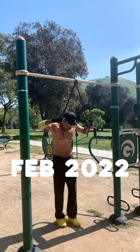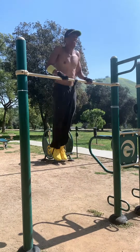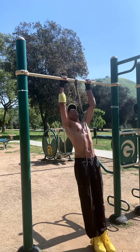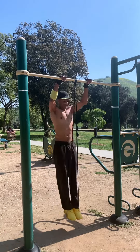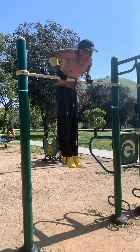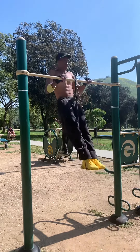In February 2022, the black band was staring me down, and I was sure I was up for the challenge. But it was frustrating. Each time I changed to a thinner band, it felt like I was going backwards. But then, two weeks after intense training, that happened. Yes! I was finally able to do three strict muscle-ups in a row on the black band.